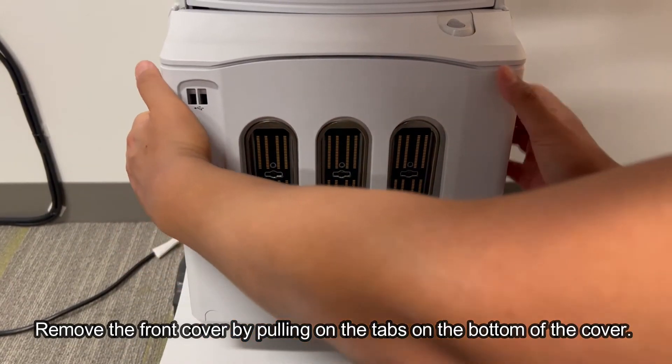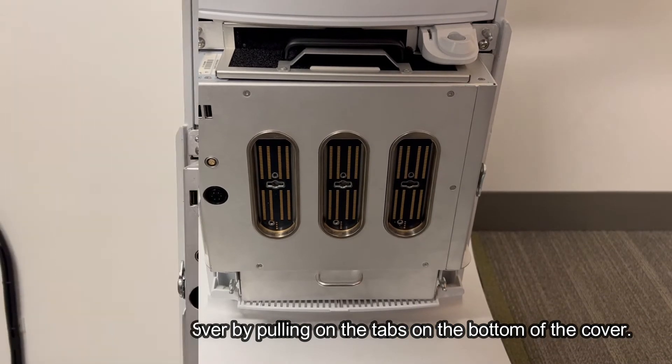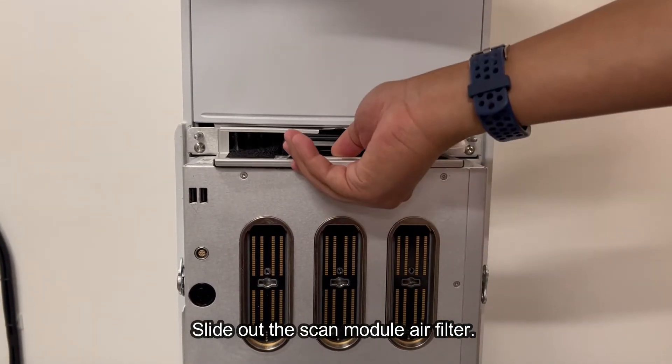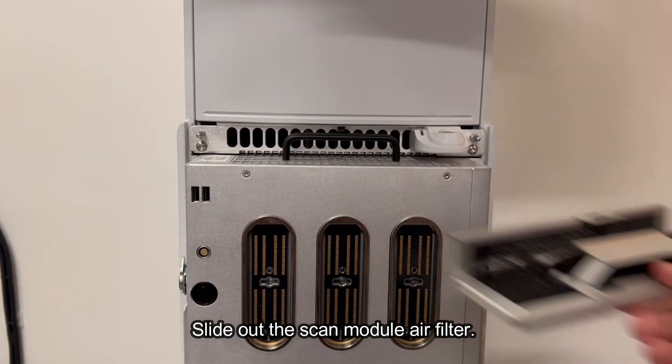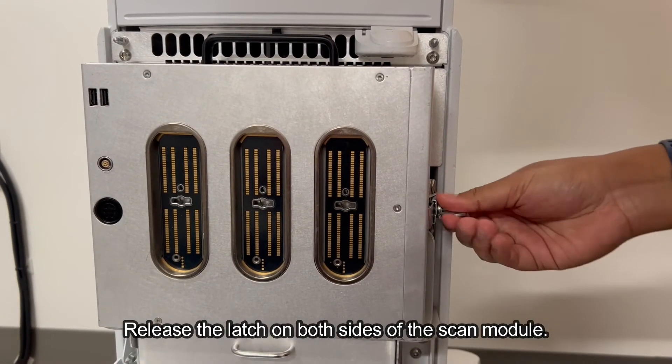Remove the front cover by pulling on the tabs on the bottom of the cover. Slide out the scan module air filter. Release the latch on both sides of the scan module.